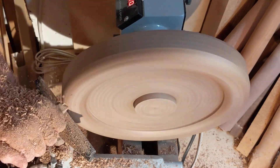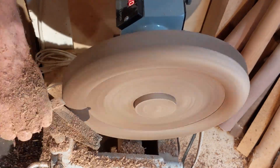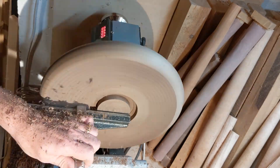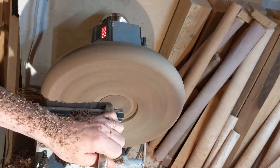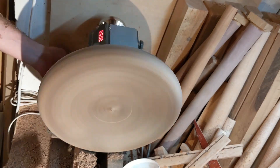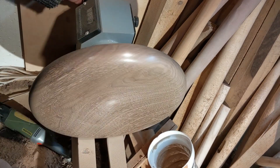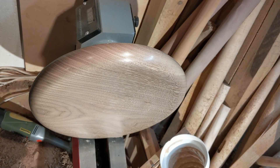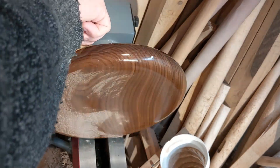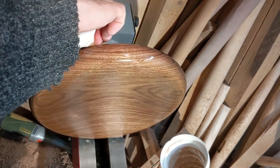It cuts easily, it planes easily, it sands really easily. And above all, once it's been sanded down really nicely and then when it gets oiled — I oil it with linseed oil — the natural color of the wood has this deep, natural, dark brown color which is just like nothing else really. It's really beautiful. So that makes it a lot of fun working with walnut. If you ever have the opportunity doing woodwork and you can get your hands on a piece of walnut, go for it — it's to be highly recommended.